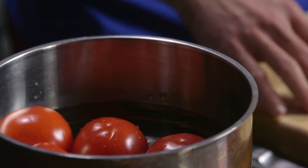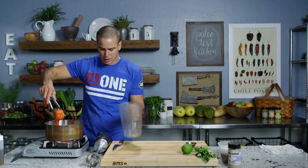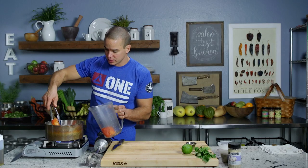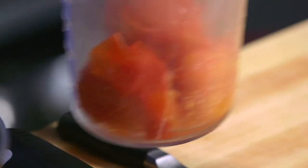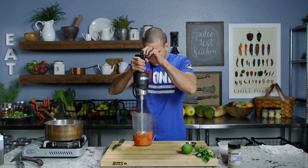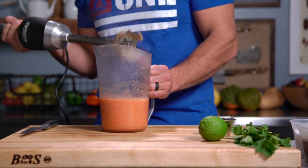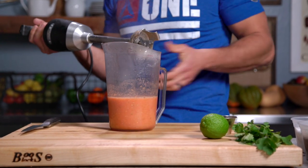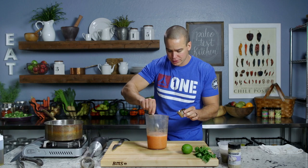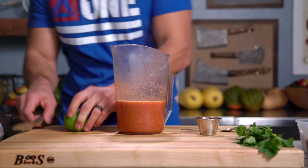The tomatoes are ready. I'll break them up a little bit with my tongs and transfer them so you guys can see what the immersion blender does to them. We'll cut the heat and go in with the immersion blender. You can see there's plenty of water in the tomatoes to give us a liquid. Now I'm gonna add my chipotle to this, a pinch of salt, and then we'll finish with our lime.